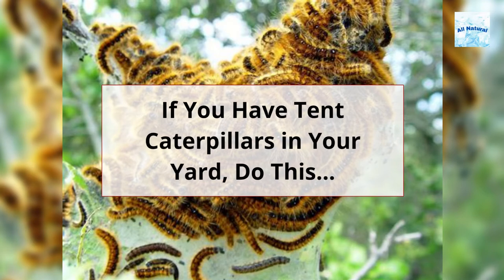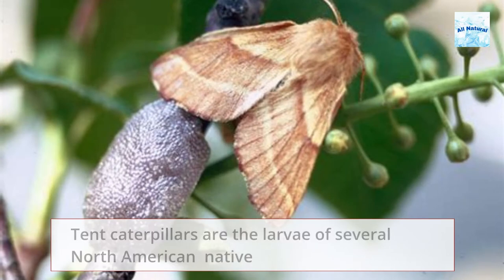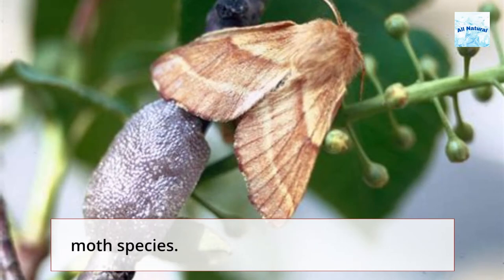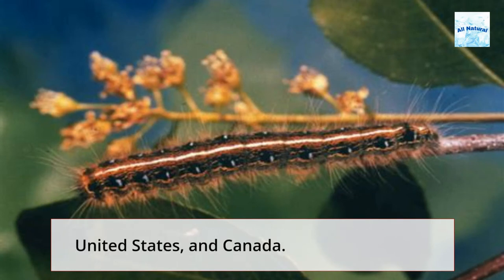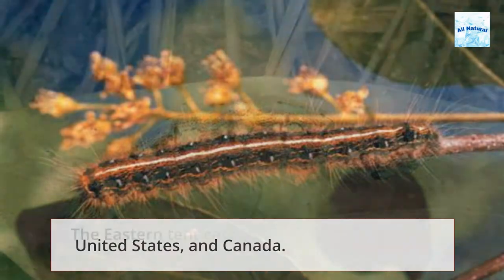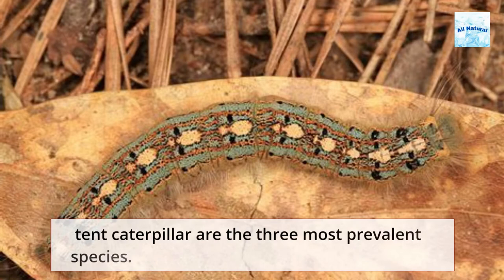If you have tent caterpillars in your yard, do this. Tent caterpillars are the larvae of several North American native moth species. There are 26 tent worm species, with 6 occurring in Mexico, the United States, and Canada. The Eastern Tent caterpillar, Western Tent caterpillar, and Forest Tent caterpillar are the three most prevalent species.